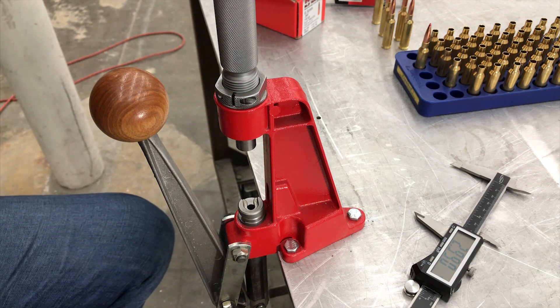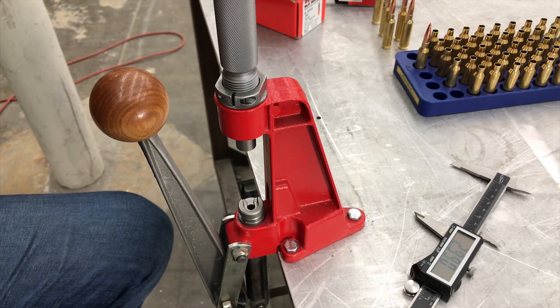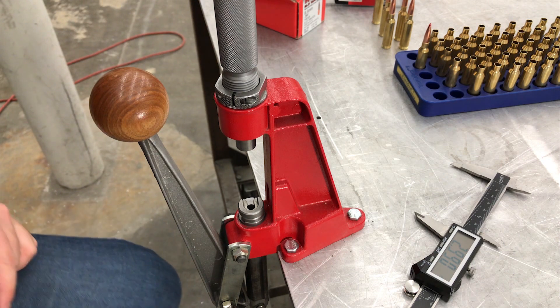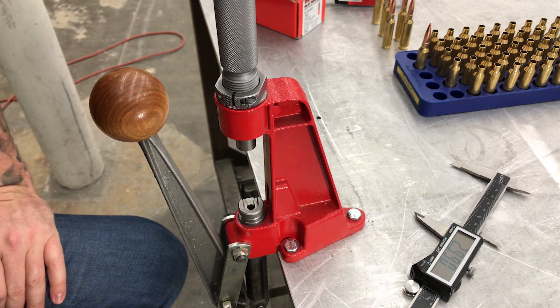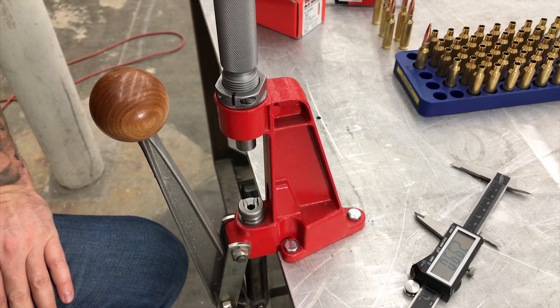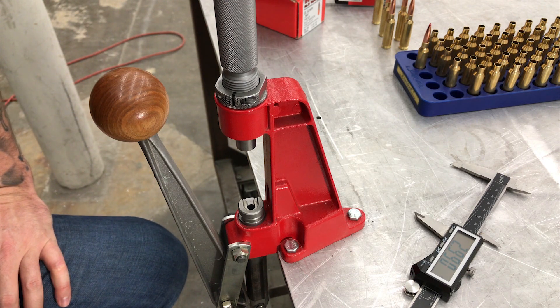If we're under 2.843, that's okay — that's within tolerance. We're looking pretty consistent at this number, so we'll keep going, load all of these, check them, check the length, and if any of them are substantially bigger or smaller, we'll have to pull those bullets and load them again.